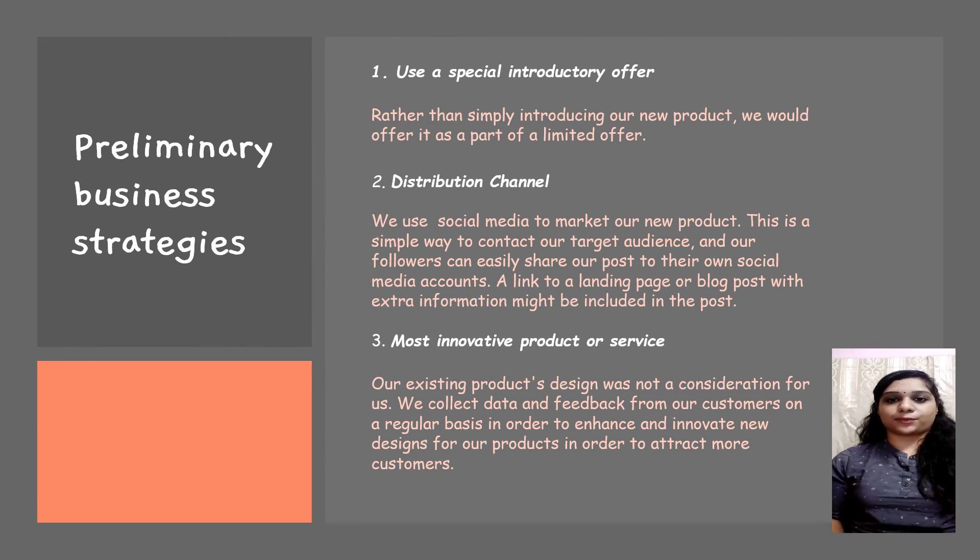The second strategy is distribution channel. We use social media to market our new product. This is a simple way to reach our targeted audience because nowadays everything is easily accessible online. When we share posts with proper information and images, customers will be attracted and try to buy our product. The third strategy is most innovative product or services. We collect data and feedback from our customers to come up with more innovative and creative product designs.